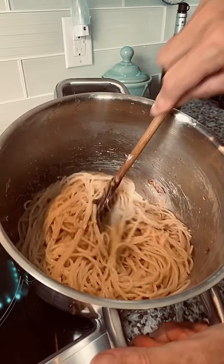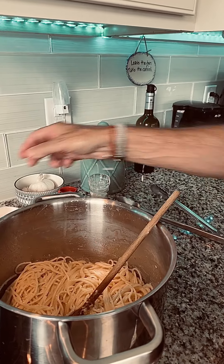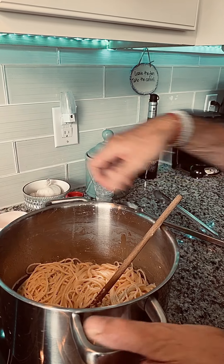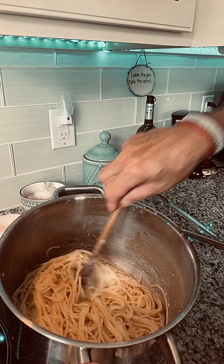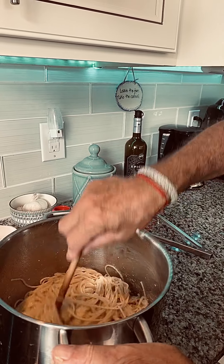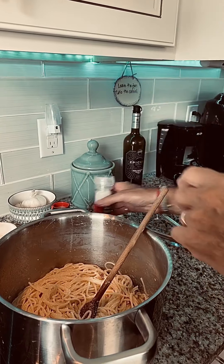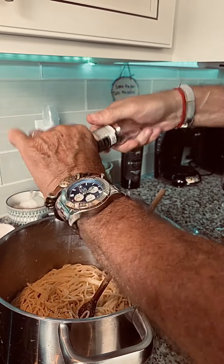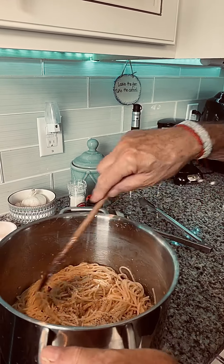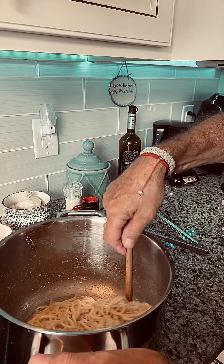Some people like it on the drier side. If you add some of the pasta water, it'll make it more of a creamy sauce. We're going to add just a tablespoon at a time so we don't get too much in there and make it too loose — you don't want soup. We dumped and drained the pasta, so most of the salt went out. We're going to add a little more sea salt and, of course, some freshly ground black pepper. I like a lot of pepper — put as much as you want. I don't think we scrambled the eggs, so I think we're okay.